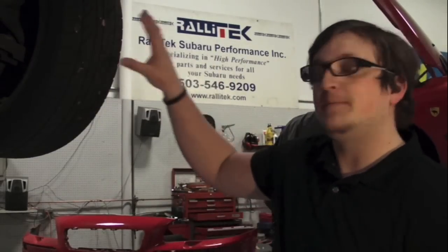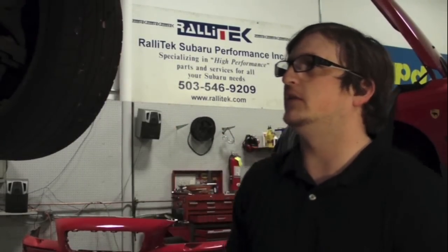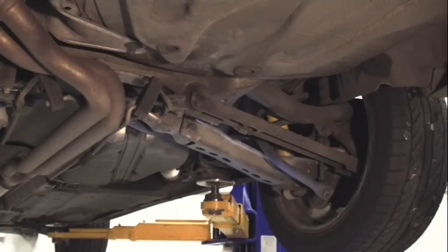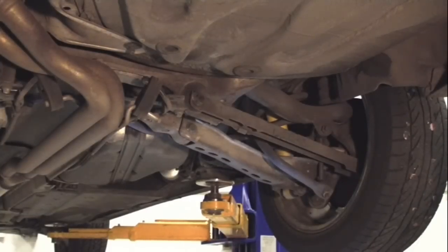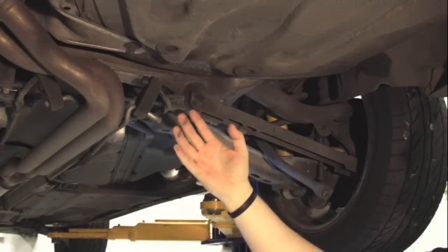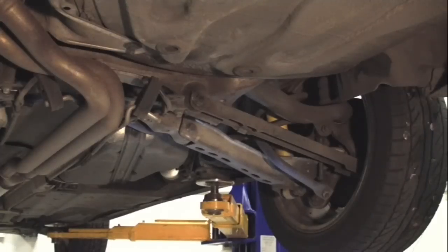Just for a frame of reference, I'm standing behind the passenger rear wheel right now, and we're going to take a look underneath the suspension. We're looking at a 2001 V70 front-wheel drive. The only difference between the front-wheel drive and all-wheel drive is simply that the front-wheel drive is missing a drive shaft that comes back to a rear diff supplying power to the rear wheels. Just so everybody knows, the pieces we're going to point out today will reference both all-wheel drive and front-wheel drive. Things might look a little bit different, but the general concept is going to be the same.